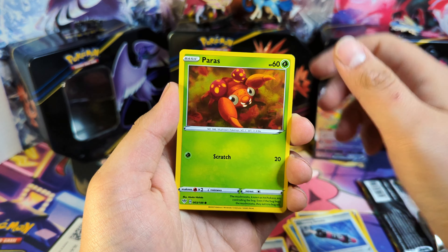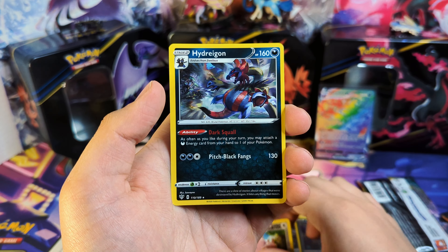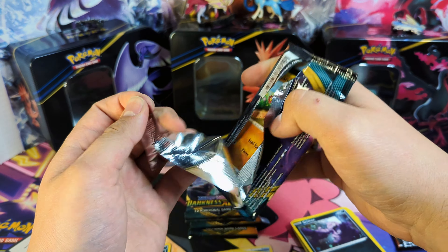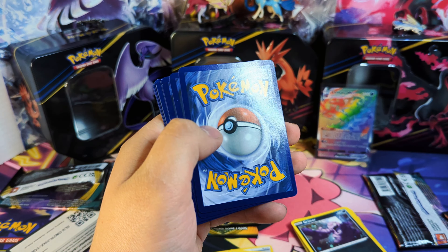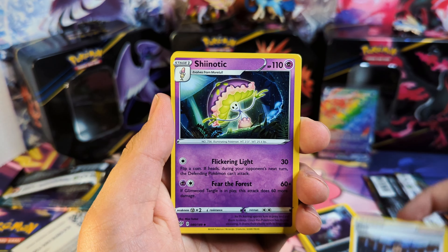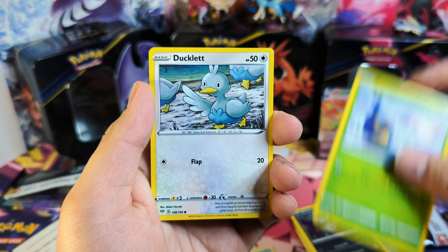I do already have the Charizard VMAX, happily enough. I think I just pulled it randomly — got the Greedent and the Hydrodon as non-holo rares. I pulled it from a Pokemon promo box that came with four packs, and I think it was literally one pack of Darkness Ablaze. Pretty nuts.